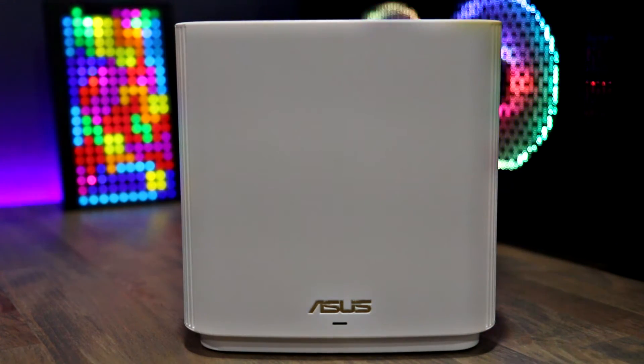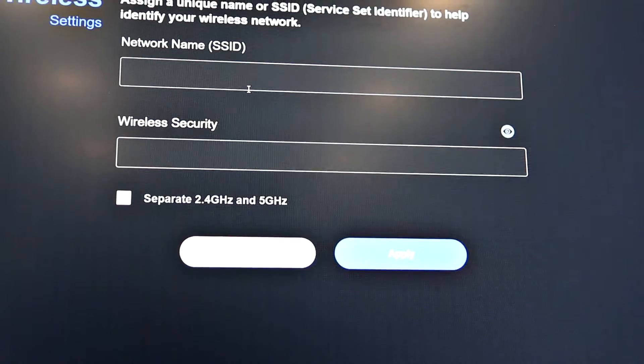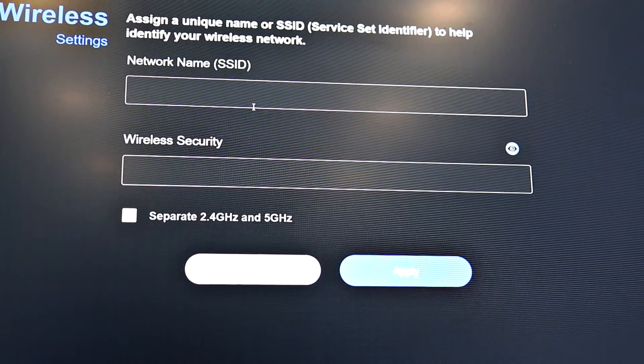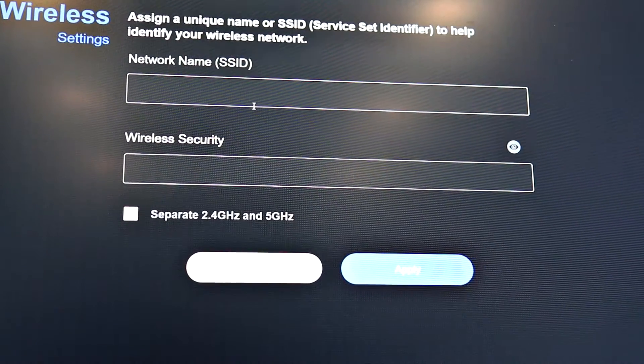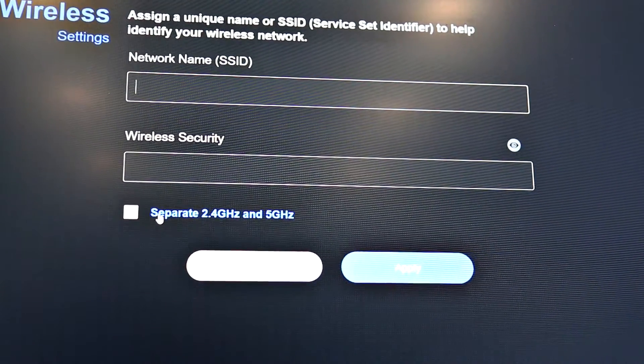The router also has the option of allowing you to separate the network, so you can actually have multiple networks — you could have a 2.4 GHz network and a 5 GHz network if you wish to separate them.